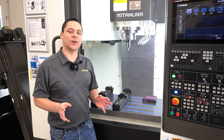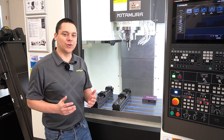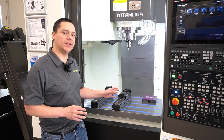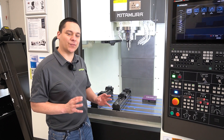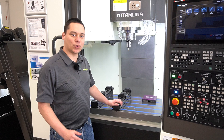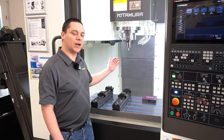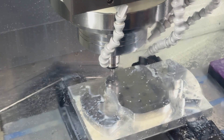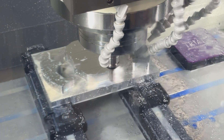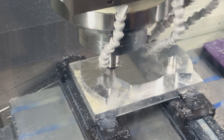Lastly, I want to talk about the work area of this machine. Our goal here at the CME is to utilize this 30 inch by 20 inch table to showcase a variety of modular work holding systems, programming software, cutting tool manufacturers, and tool holding technology. Our plan is to use the Kitamura to show you how far you can push three-axis machining.